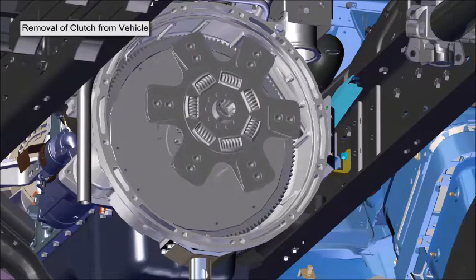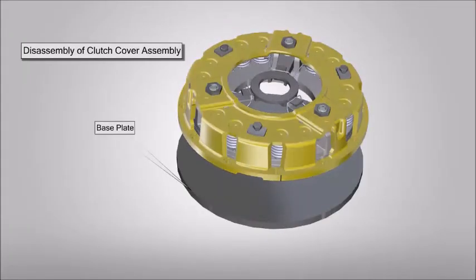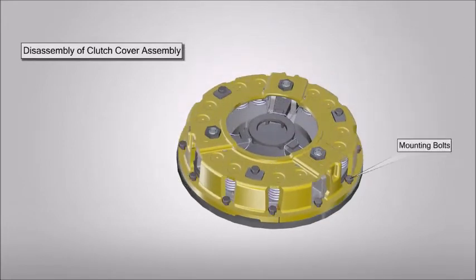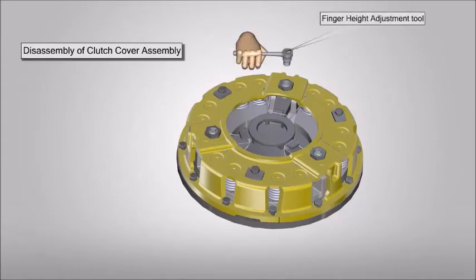Remove the clutch disc. For disassembly of the clutch cover assembly, place the clutch cover assembly and driven disc on the flywheel or base plate and clamp it by using 12 mounting bolts.